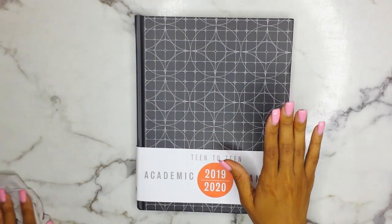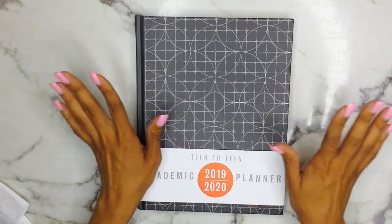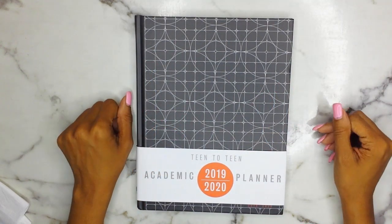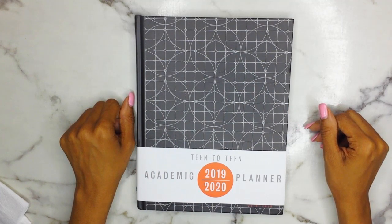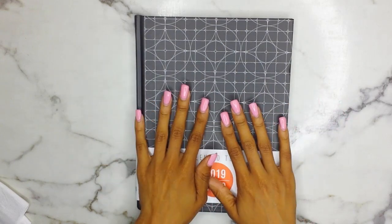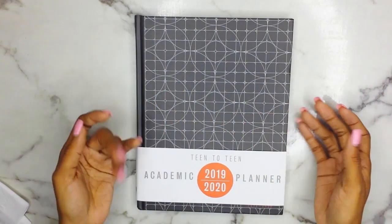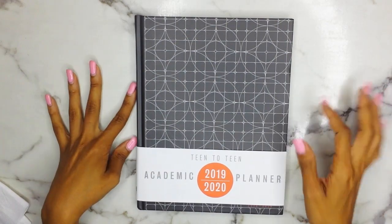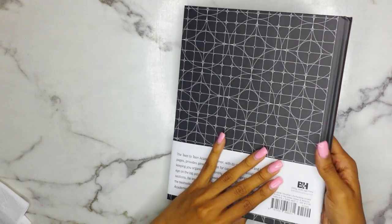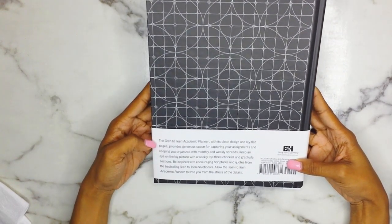We are going to get into this gorgeous planner. It does come in two styles: you have the blue stripe, which I'll throw up on the screen so you can see, and then you have this one, which is the charcoal graph — more of a boy style, and the blue one is more girly. I really wanted the blue but they only had this one available. It's the Teen to Teen Academic Planner for 2019 to 2020.